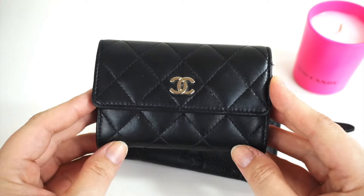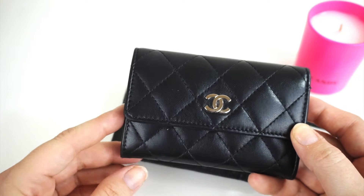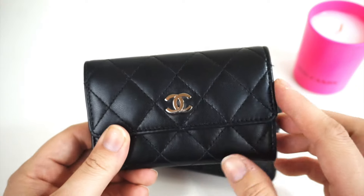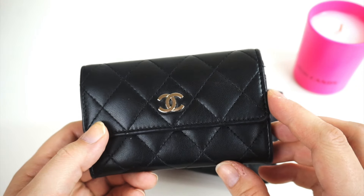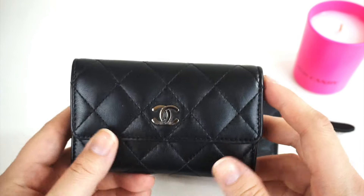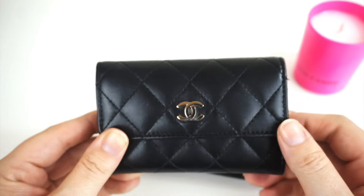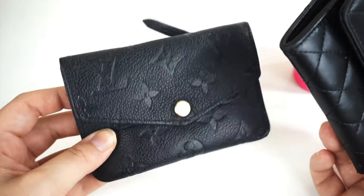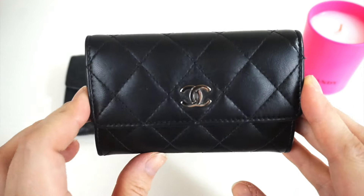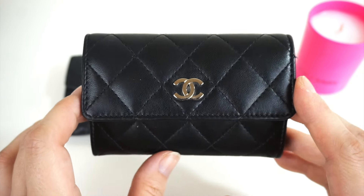However, the Chanel card holder is a very classic piece. If you're after a true card holder, even a coin purse or a little wallet, and you're not too concerned about carrying keys or lipsticks or any additional items, then this is a really nice little item. And if you do have a small handbag, such as a Chanel WOC, this one will actually fit a lot easier — you can still fit a six-key holder and a couple of other items as well.